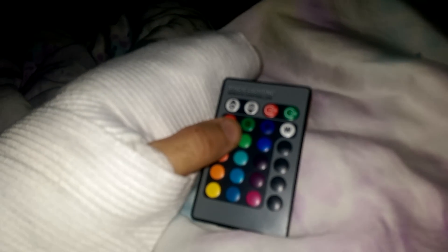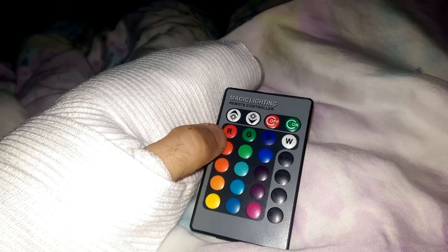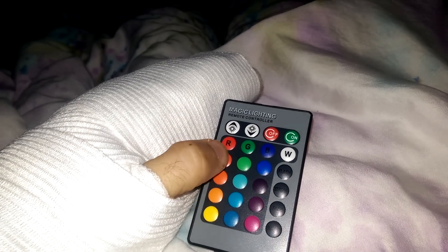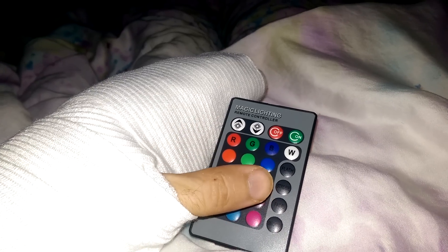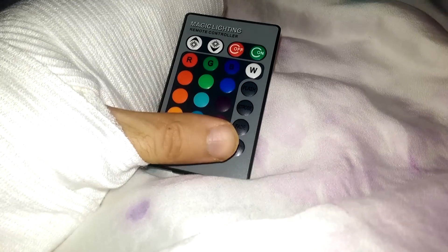It is controlled with this remote control. And I can change the color, and I can change the brightness setting, and it's got like strobe and flash — in case I wake up at 3 in the morning by myself and I decide I want to have a rave.